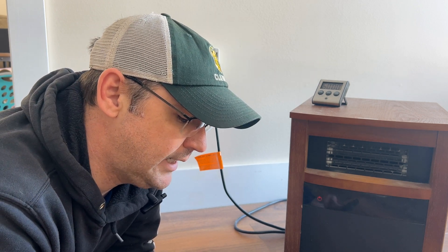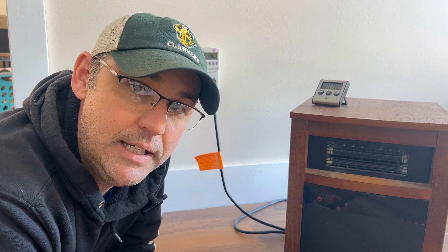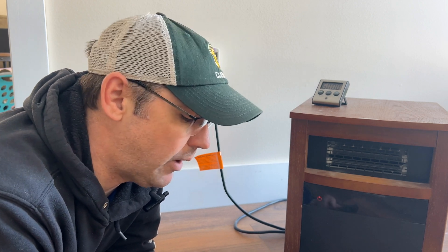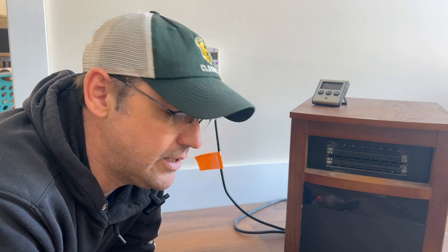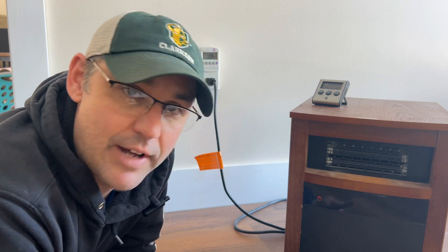So 1.39 times 0.21 per kilowatt hour — that means it costs me 29 cents to run this thing for an hour. So if I wanted to run it for five hours, we're looking at $1.45 to $1.46 — let's round it up and say $1.50 to run it for five hours.